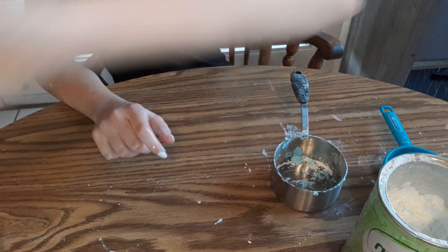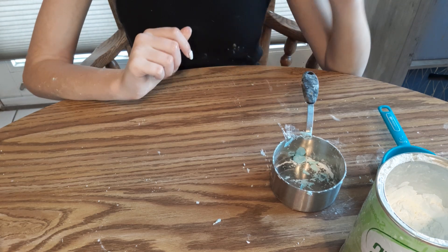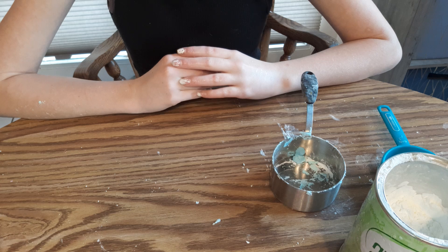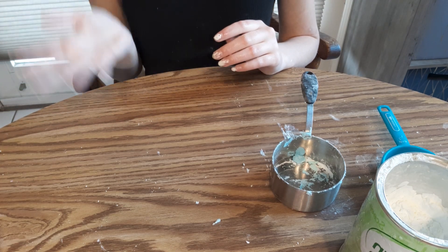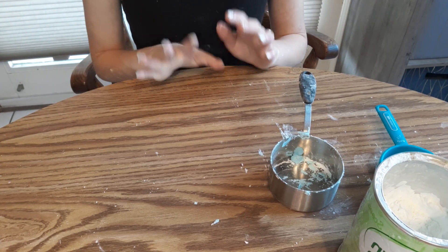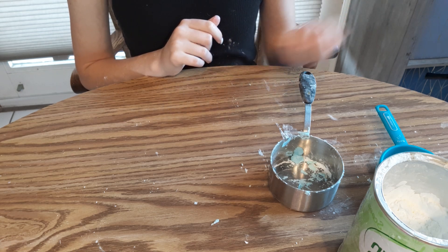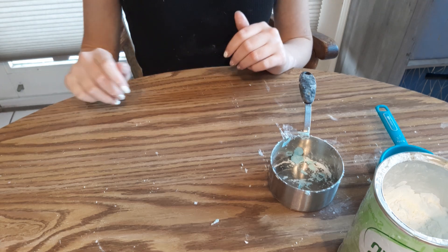Also, do not ever put oobleck down the drain — it will clog your pipes so much you can't use them. Please do not pour it down the drain. If you'd like to dispose of the oobleck after you're done playing with it, take a spot outside and dump it in the grass or the garden. It will not harm it. Just make sure to take a hose or a watering can and pour it over that spot, and it'll be good to go.